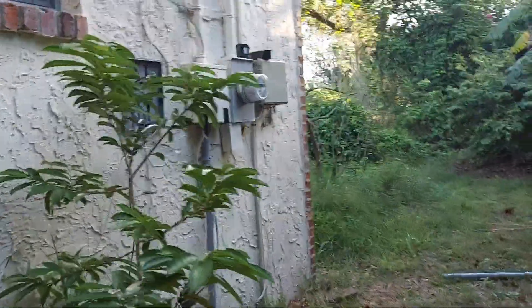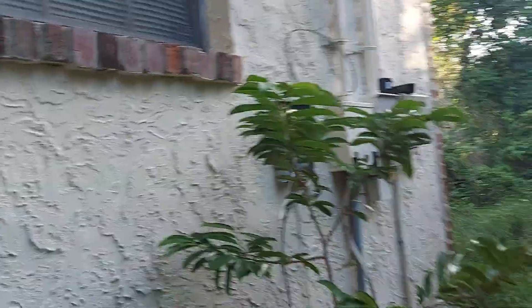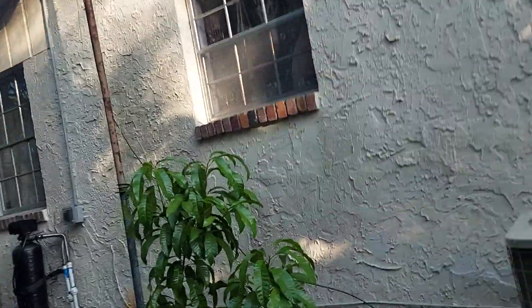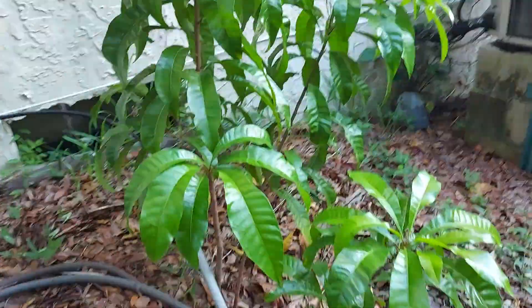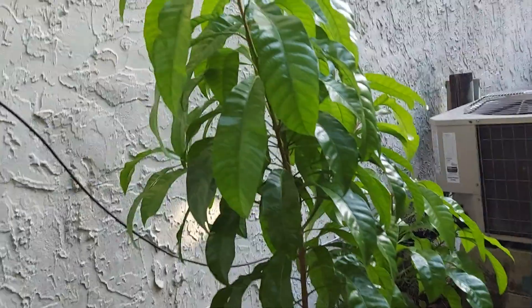This is my guayabano. I had to plant it here behind our house because I planted a lot of guayabano before and it died during the winter time. And this is my egg yolk plant — I'm happy with it.